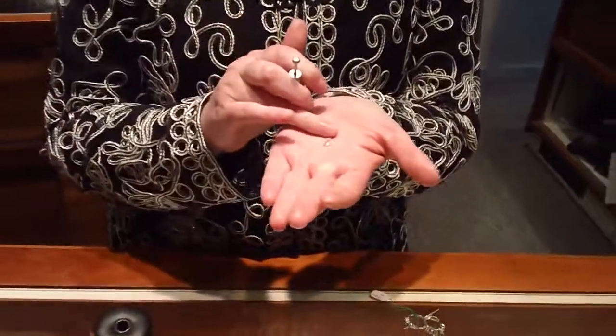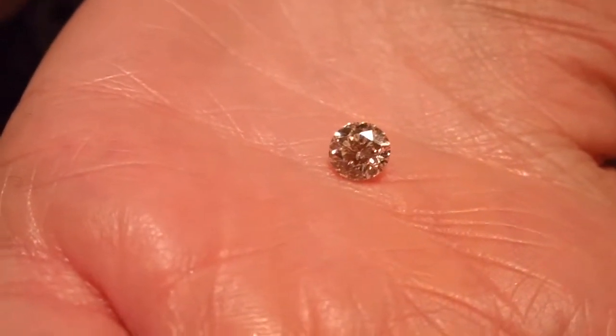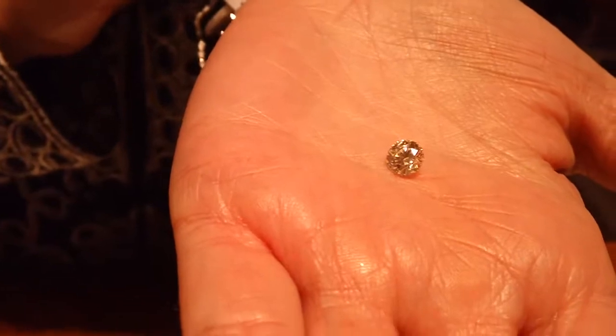Here is our signature Star 129, which has 129 facets and is around a carat. Once we get your price range, we get loose stones in for you to look at so there's no shocking prices. We stick right to that price range.